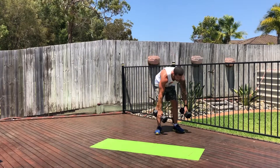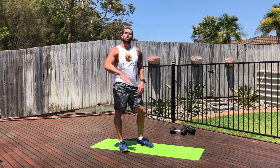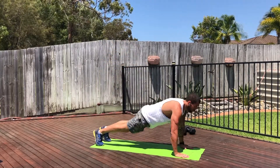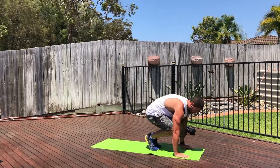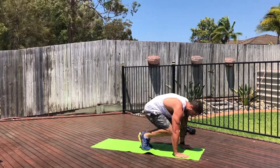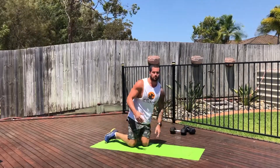Half burpee push-ups — exactly the same as a normal burpee, but we're not having to jump up in the air. So feet will kick out, push-up, feet come back in under the chest, kick back out straight. Another push-up, and just come back. Every time there's a push-up, that's one rep.